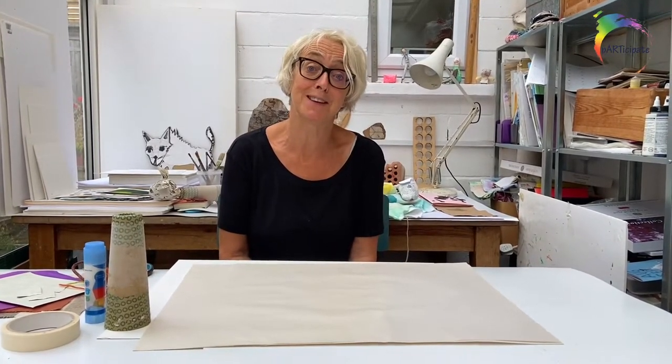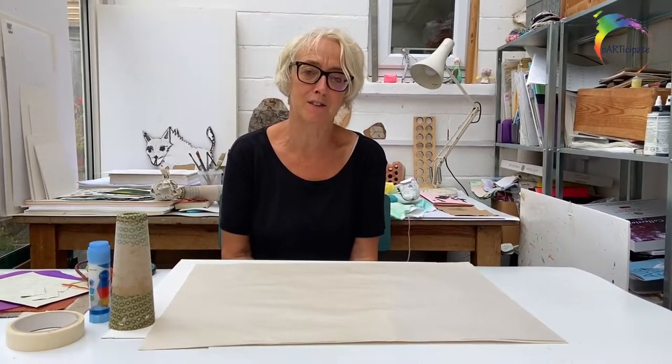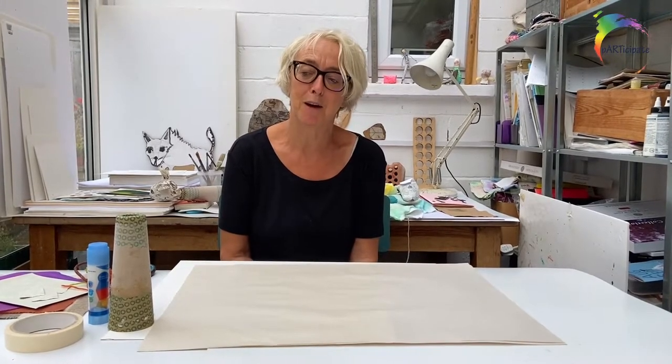This video is going to be about how to make things out of newspaper and tape. I know that you will have plenty of ideas about what you want to make, but I'm going to show you just a few ideas.